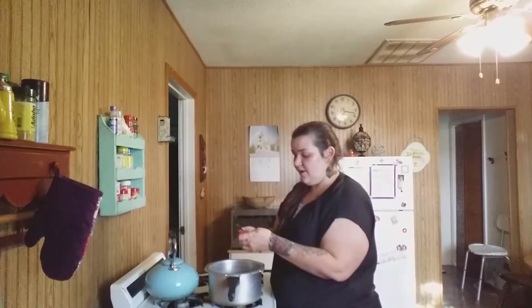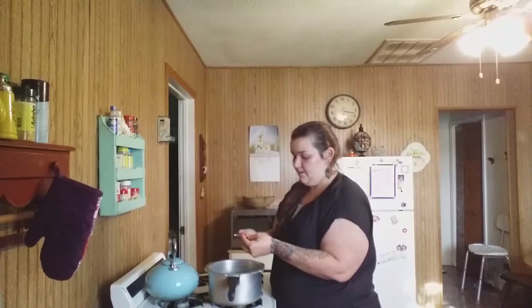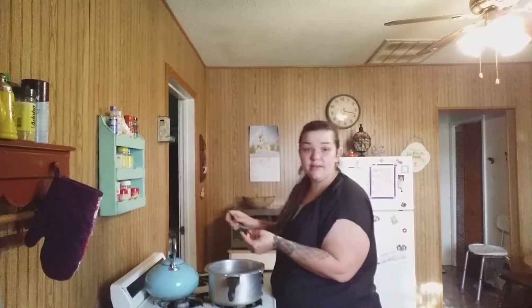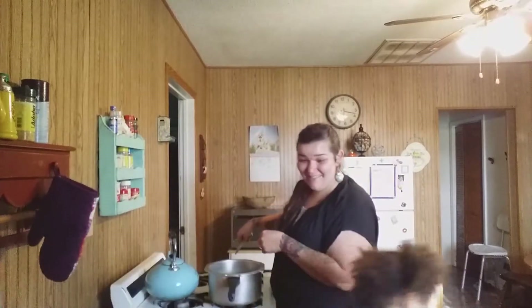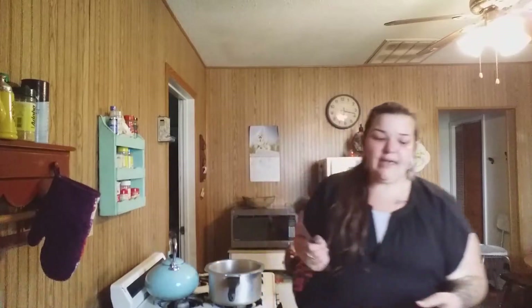I'm going to put a little bit more red pepper in there — just a tiny bit more than what you saw. There's a little moment with one of my kids trying to get in the shot, but the whole point is for you guys to see the pot I'm cooking with.